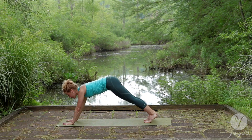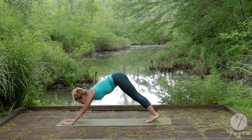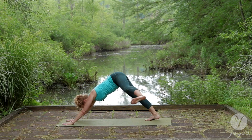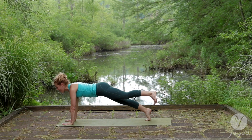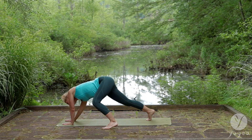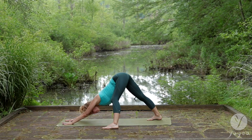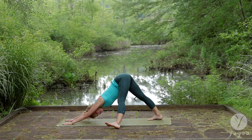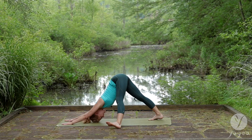Plank forward. Exhale, down dog. Left leg in line with the body. Exhale. Leg to the side. Down dog. Inhale forward. Exhale. Drop the heel down. Here's our soothing warm-up move. Circle through the semi-lunge. Forward plank. Side and back. Flex your heel this time. Inhale. Exhale.